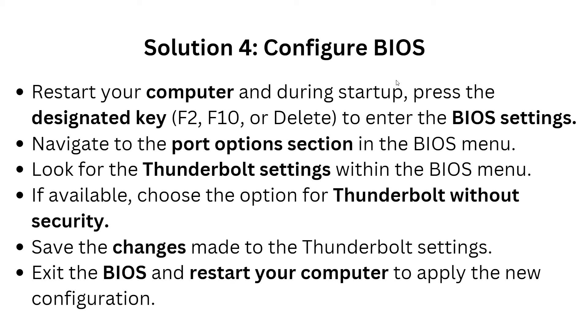Solution four: configure BIOS. First, restart your computer and during startup press the appropriate key — such as F2, F10, or Delete — to enter the BIOS settings. Navigate to the port option selection in the BIOS menu, then look for the Thunderbolt settings. Choose the option for Thunderbolt without security, then save the changes and exit the BIOS. Restart your computer to apply the new configuration.